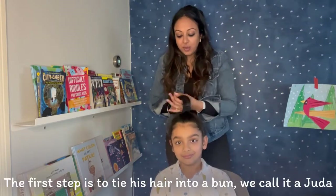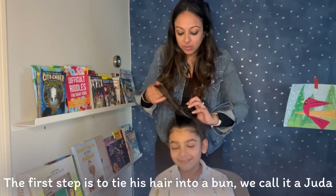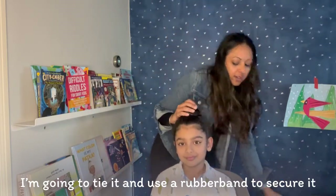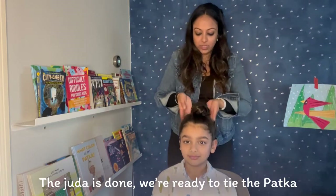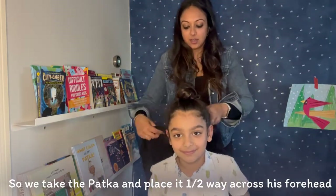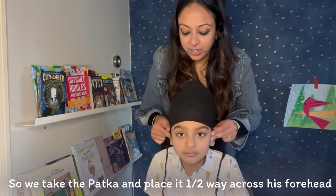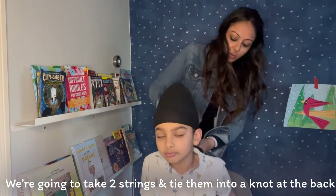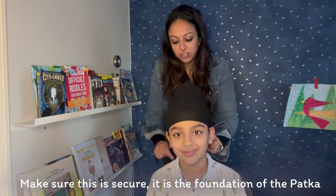The first step before we tie a patka is actually tying his hair into a bun on top of his head — in Punjabi, we call this bun a judah. So I'm just going to tie it like so, and then take a rubber band to secure it. Now that his judah is done, we are ready to tie a patka on. The first thing we do is take the patka and place it just about halfway onto his forehead — we can always adjust this after if we need to. Then we take two strings and tie them into a knot in the back. You want to make sure that this is pretty secure because it is the foundation of the patka.